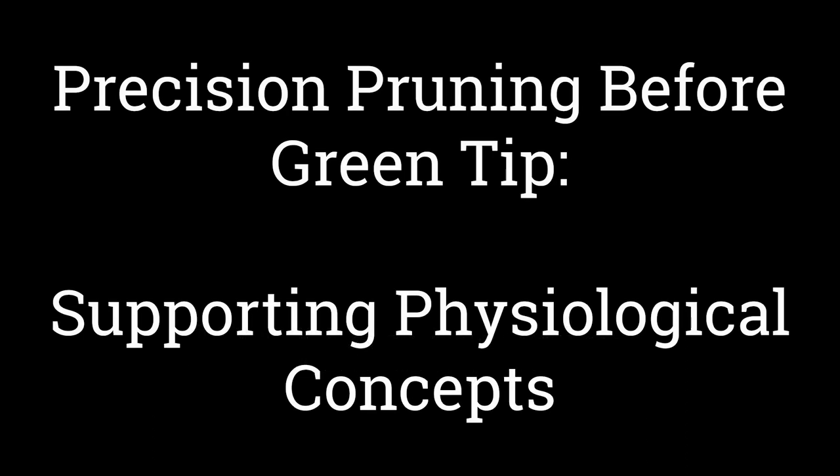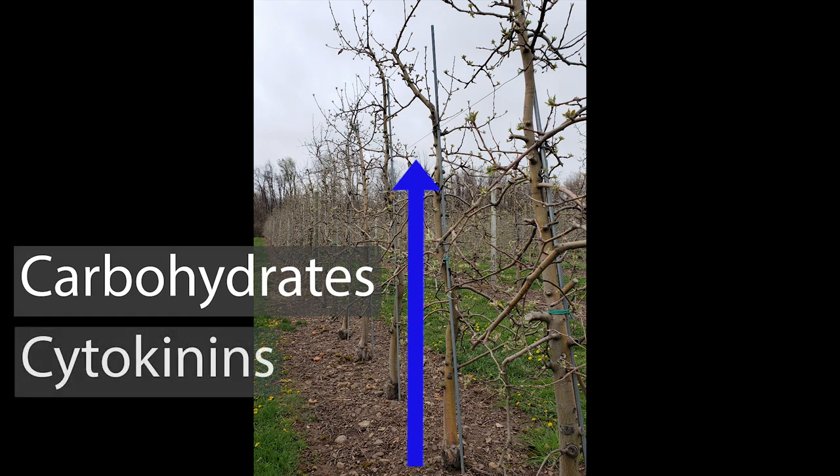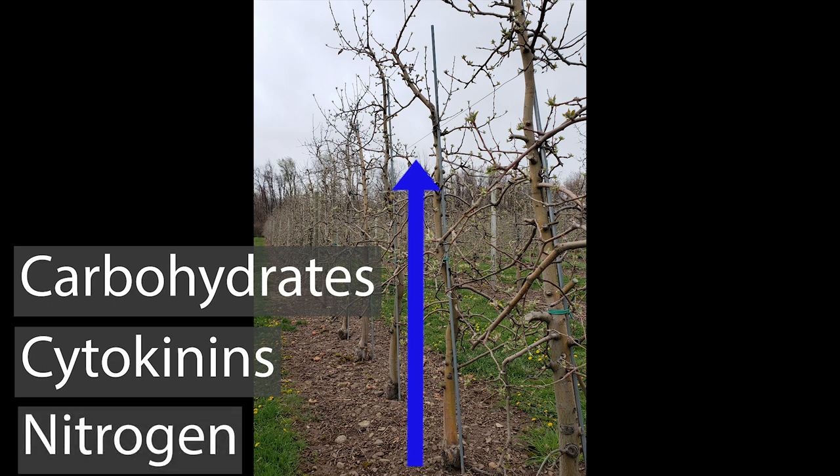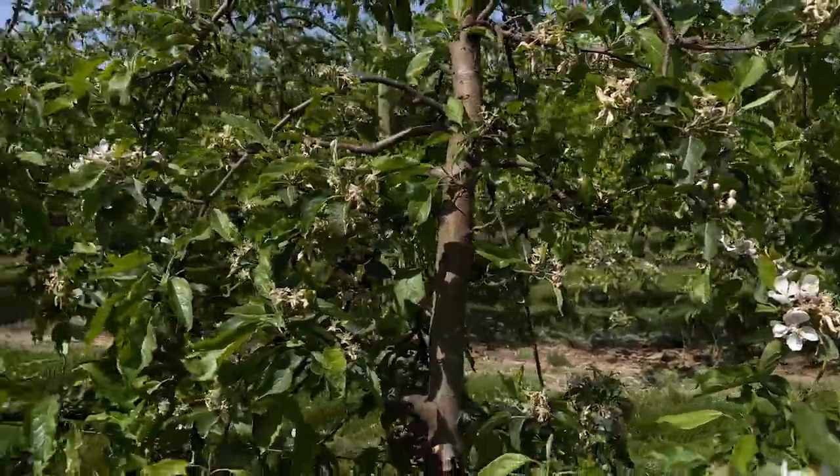The first physiological concept is illustrated by the figure with the blue arrow showing that at green tip, the tree mobilizes reserves of carbohydrates and hormones, particularly cytokinins from the roots and moves them up the tree. The tree also takes up nitrogen primarily and many other nutrients during the spring flush of growth. When the tree has an excessive number of buds, that amount of cytokinin, carbohydrates, and nitrogen is divided into many buds, leaving each bud with less than the optimal level. That results in weak buds, which have low fruit set, produce small fruit, and are more biannual.